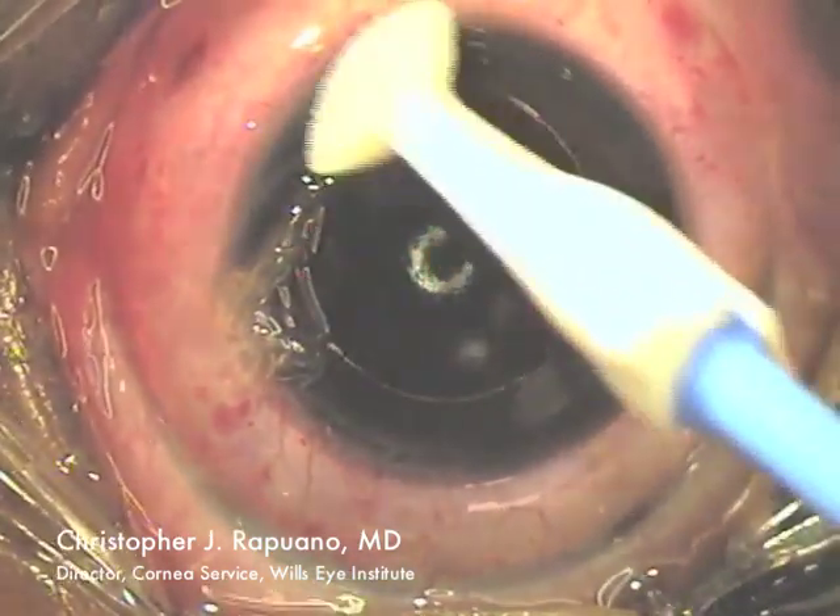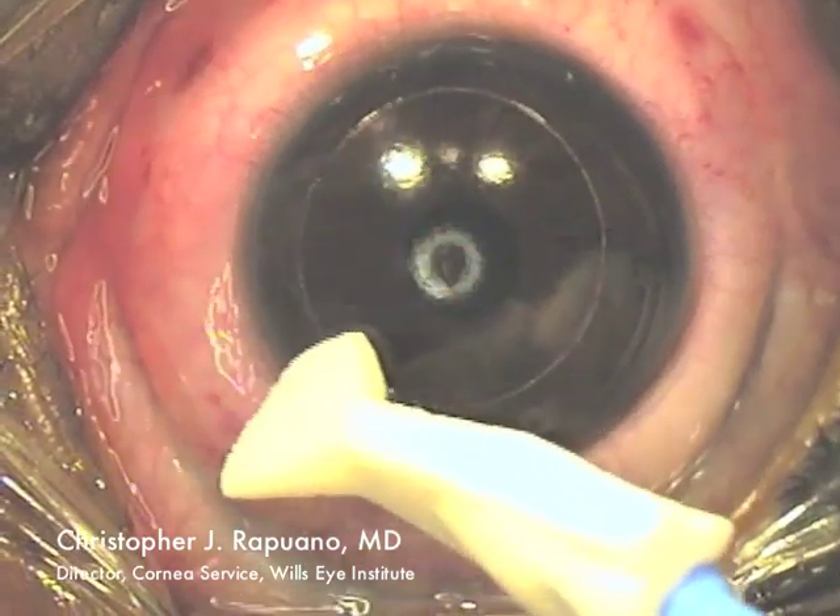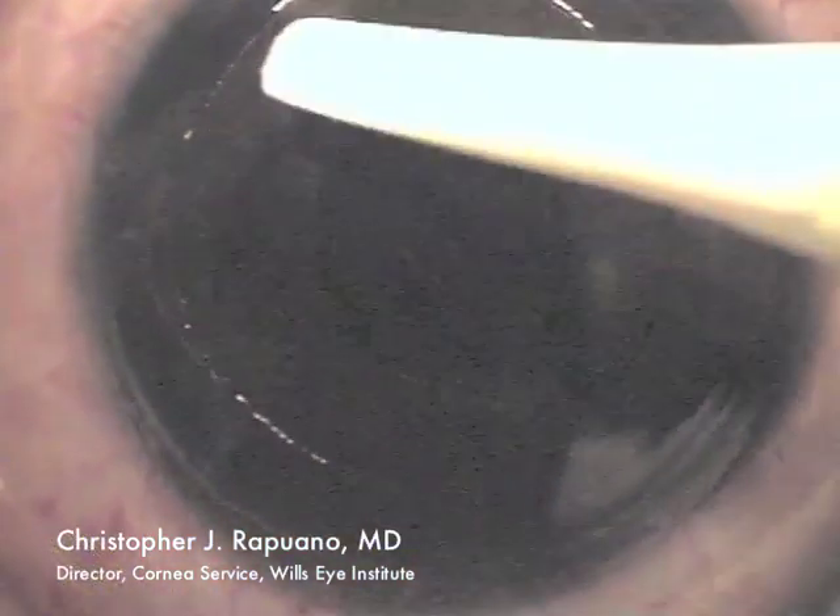I check the surface of the cornea to make sure it looks smooth, which it does, and I remove the residual epithelium.